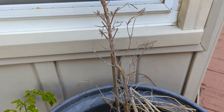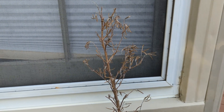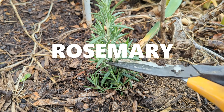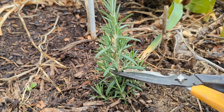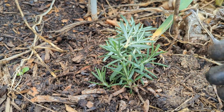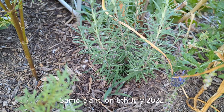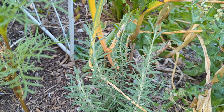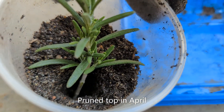Here is a dried out rosemary from last year and you would notice we did not prune it last year, so it grew in a Christmas tree kind of structure. We planted this one in April and tipped it off. Here it is now in July growing into a bush-like structure with lots of leaves to harvest. We even propagated it with the cuttings we made in April. Looks like rosemary loves this pruning.